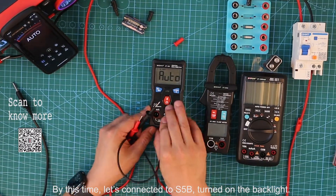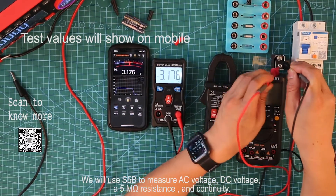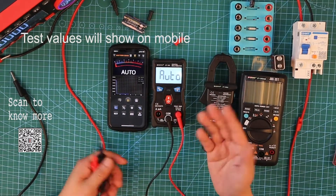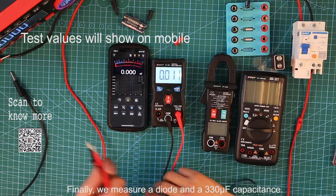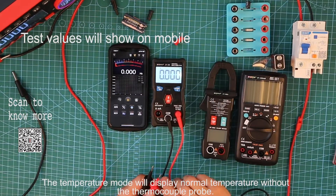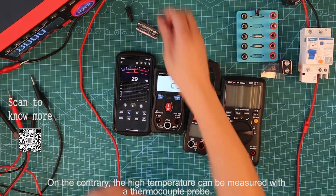Now let's connect to S5B and turn on the backlight. We will use S5B to measure voltage, a 5 megaohm resistance, and continuity. If the resistance is less than 15 ohms, it will keep beeping. Finally, we measure a 313 microfarad capacitance. The temperature mode will display normal temperature without a thermocouple probe; with a thermocouple probe, high temperature can be measured.